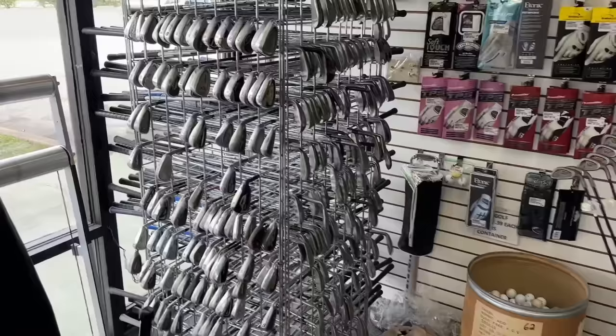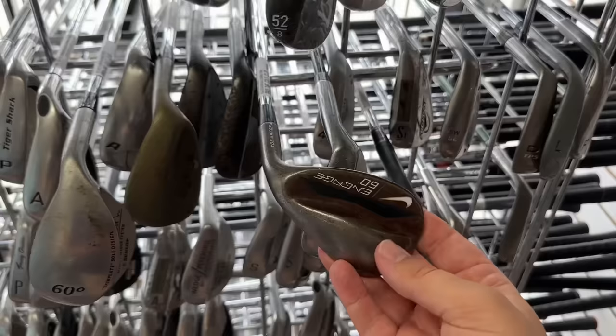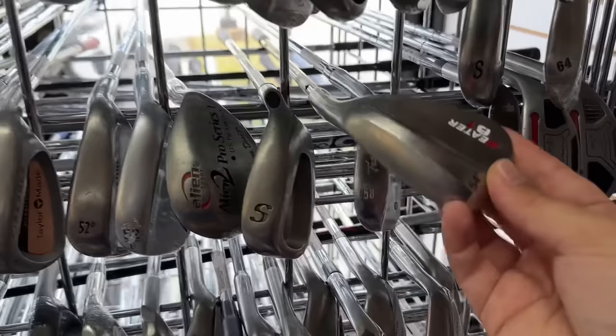We've got a bunch of single irons over here. BQ ISI going for $19.99. We've got a Nike Engage Wedge — I actually have a bunch of these in my collection. $49.99 on that, and we have one brand new in plastic. They're my favorite Nike wedges. The C3i Wedge for $20 — that's not a bad deal. Here's the Alien 2 — still not the best-selling golf club of all time; that was the original one.